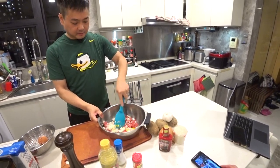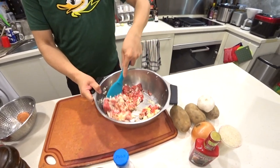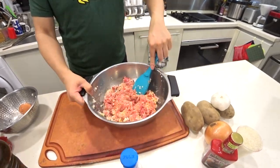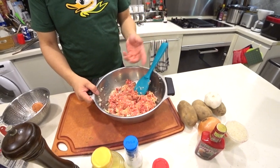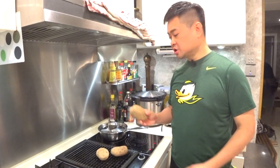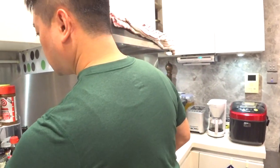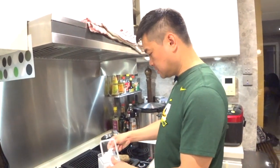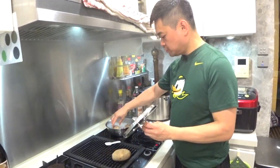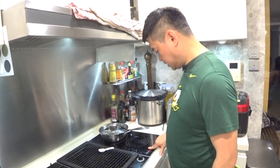We just mix all of this together. For coloring you can optionally add some soy sauce, but I've already added salt so it's optional. Now I'm going to make the garnish — blanch some potatoes by putting a little salt into boiling water and putting them in for about 15 minutes until they're done.